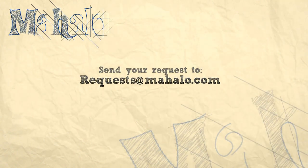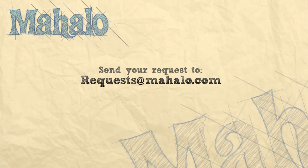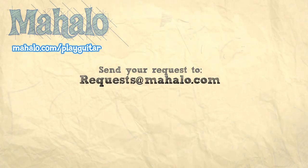If you want to learn more songs, check out these videos. And if you want to learn to play guitar, check out Mahalo.com slash play guitar.